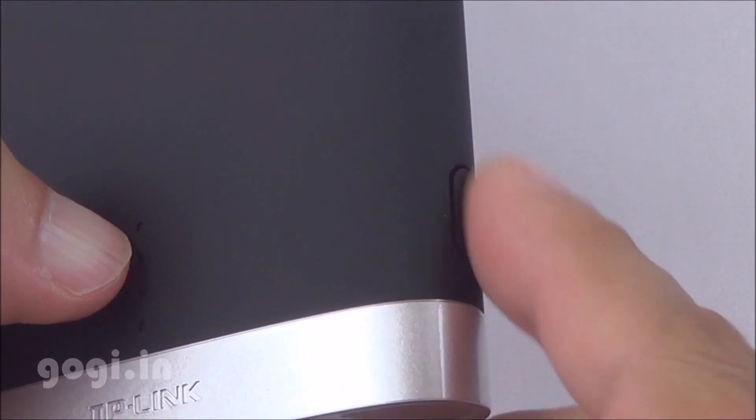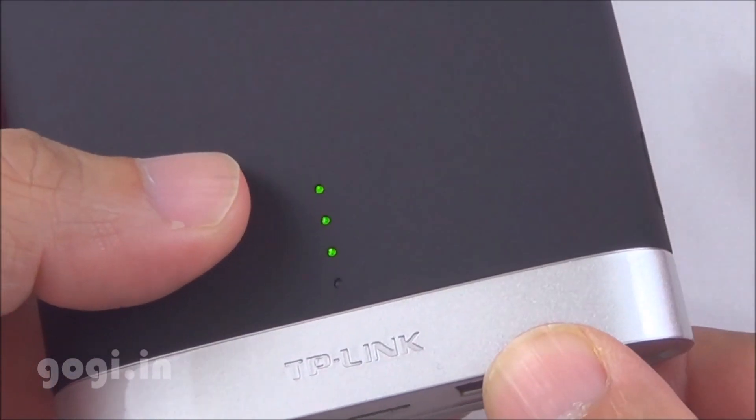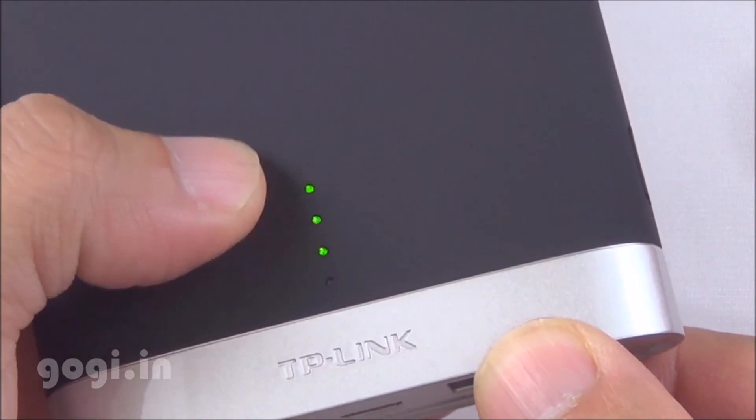This is the power indicator button. When you press it, the LEDs will light up, giving you an idea about the battery level.